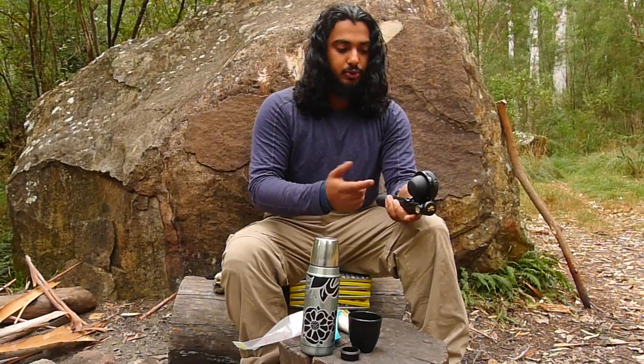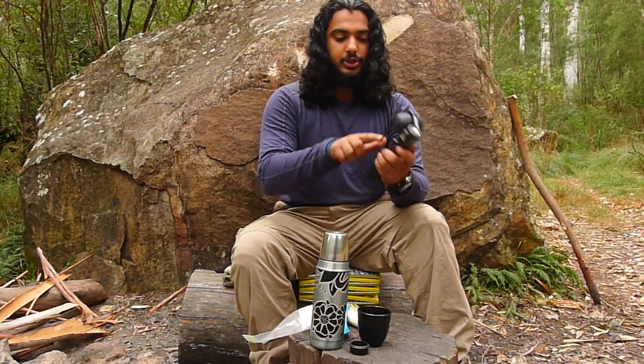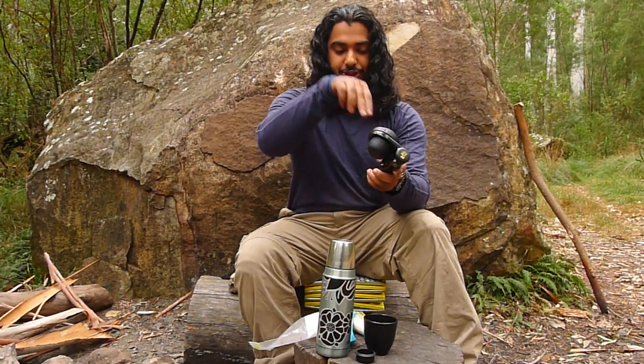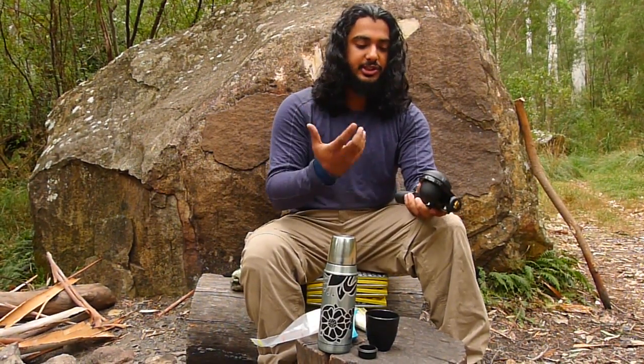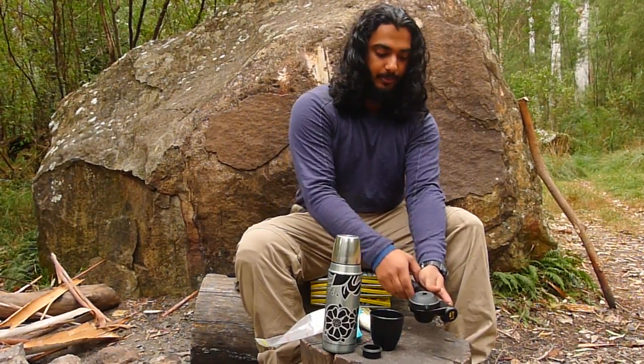The second thing you want to make sure of when you pump the machine is that this lever has been pushed down — otherwise all that pressure is just going to escape and you won't be able to pump the machine up at all.